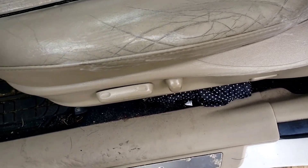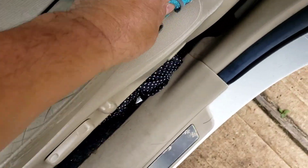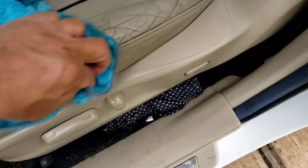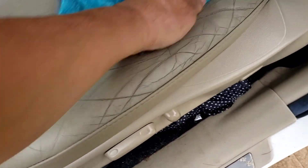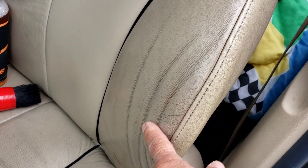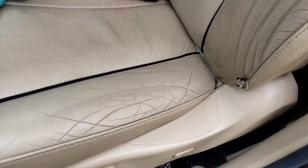All right, let's try to dry it off. Big difference there — from what it looked like before to now. The top part I did before looks pretty good. I'd like to try a stiffer brush though. But yeah, the product works pretty good.